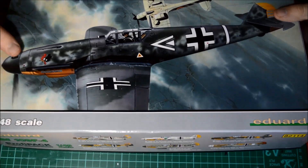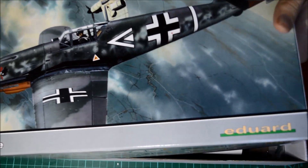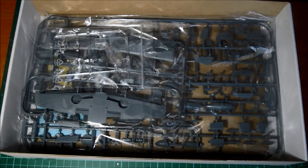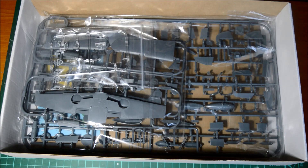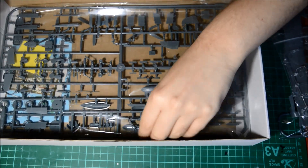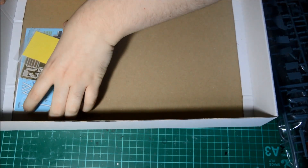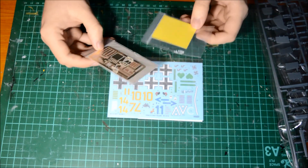Typical Eduard tight box — get off the lid. Beautiful box. So you've got your instructions, they should have been at the bottom — I've just had a look at them. You've got two bags of sprues, your decals, and your photo-etch masks.